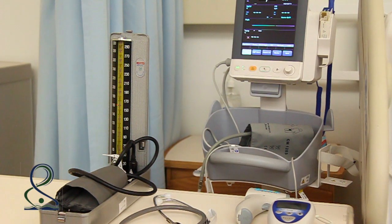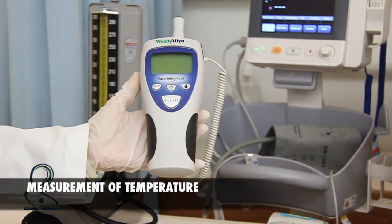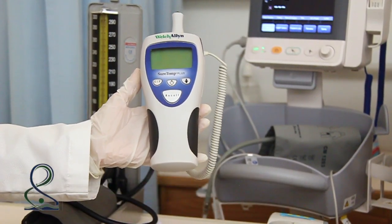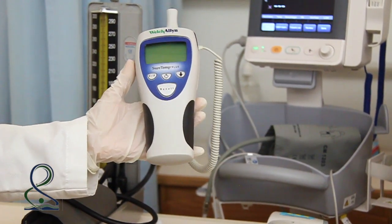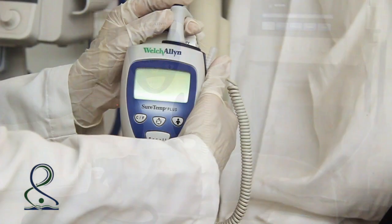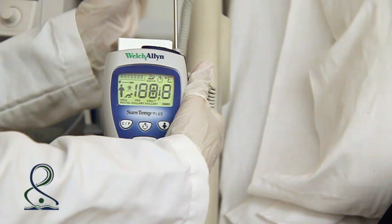We will start with temperature. Gather the thermometer, identify self, and verify the client's identity. Use the thermometer, apply gloves, and position the client appropriately for the device and route. Hold the thermometer and apply a probe cover on the thermometer stick.